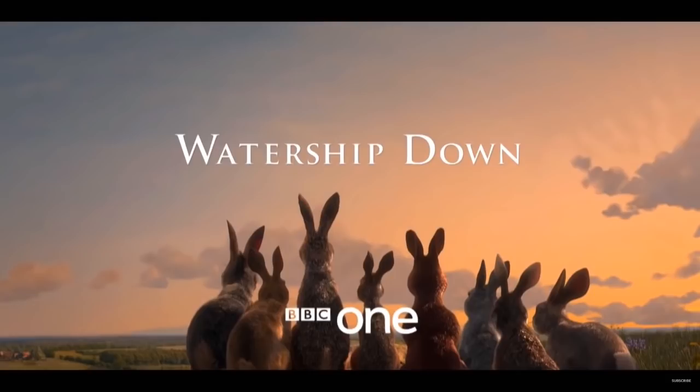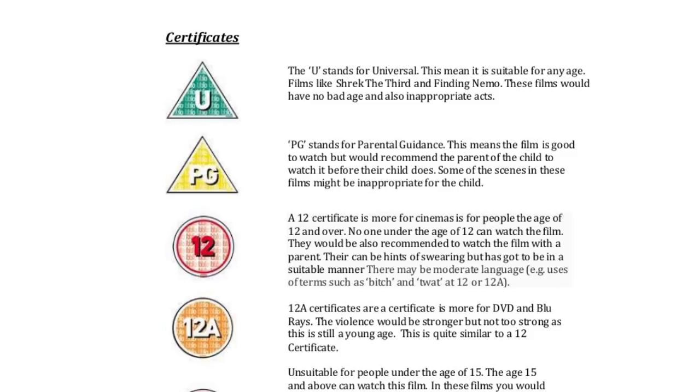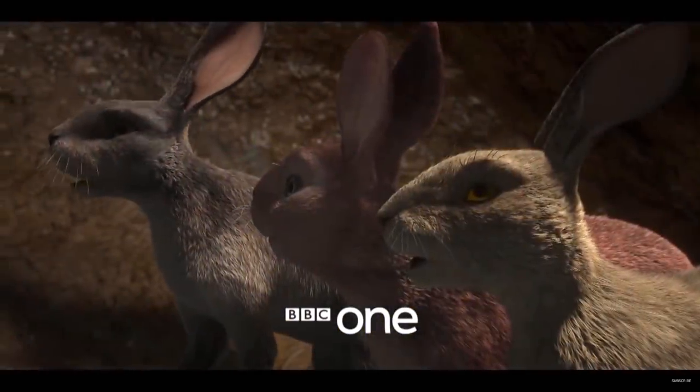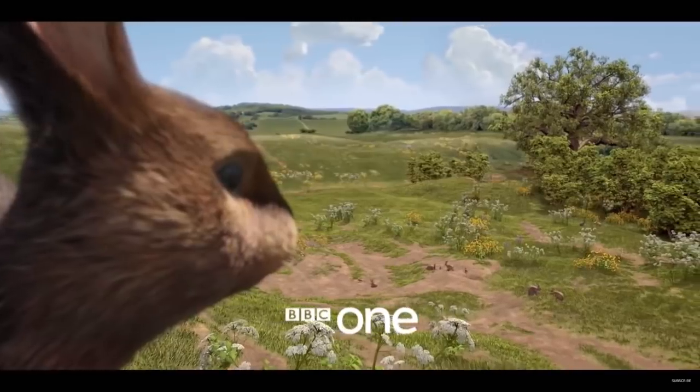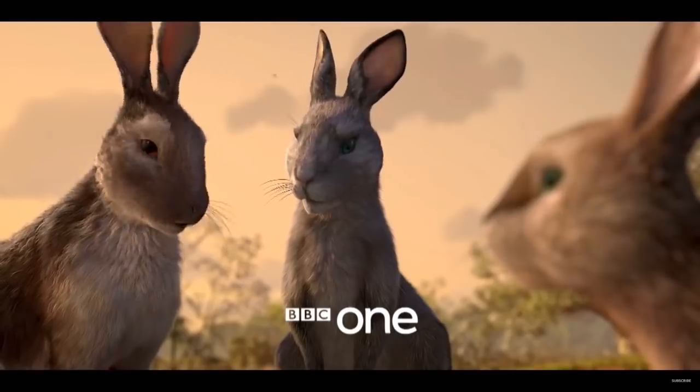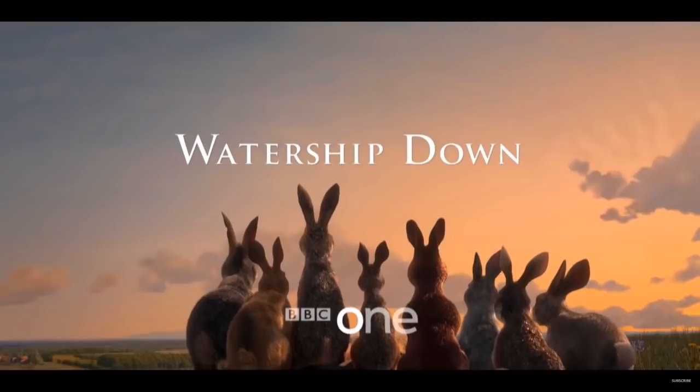I don't know what age rating this one will have, but I'm guessing it will be a U or PG rating. By today's standards, you can't have the controversial violence they managed to get away with back in 1978. The only thing they can really do differently is with the story and the characters, but from what we've seen so far it just looks like a simple retread of the old narrative. And with the animation looking that poor, it's going to be hard to get sucked into a story when the characters just don't look very believable. I really did love the original film, and to see it get turned into this CGI mess feels like a huge middle finger.